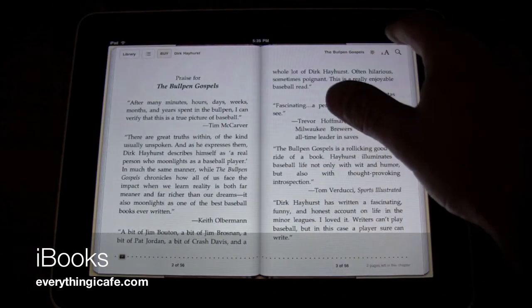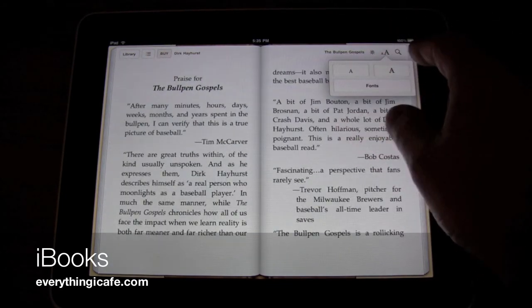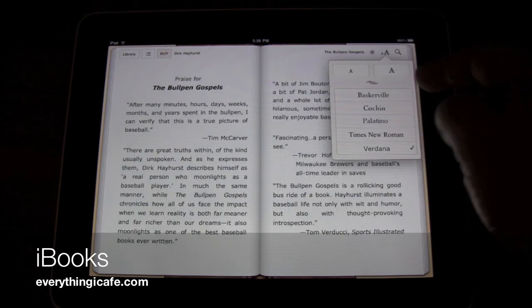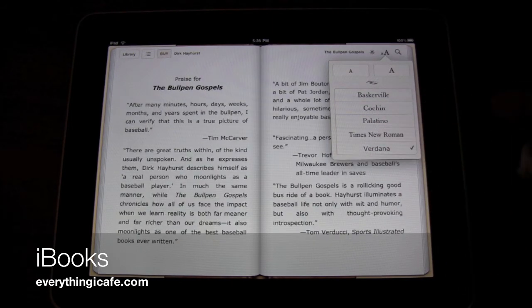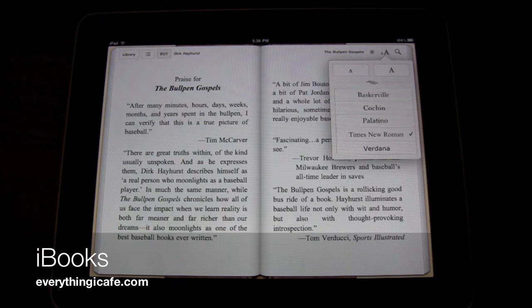Also up here, I want to note that if you wanted to change the text, you can make it larger. You can also change the font — you've got Baskerville, Cochin, Palatino, Times New Roman, and Verdana. Let's go with Times New Roman, that sounds good.